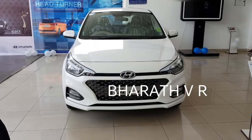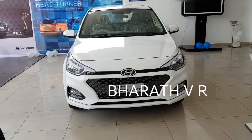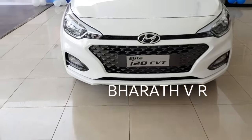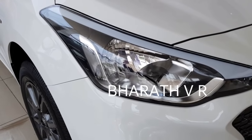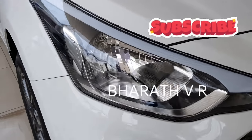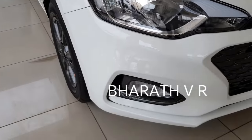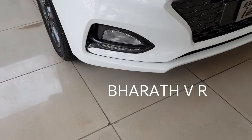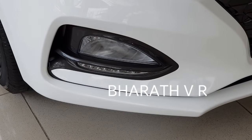Even though you pay 9.5 to 10 lakhs for this Asta model, you are not getting the auto dimming IRVM, keyless entry, sunroof, and the rear disc brakes. All these features were present on the 2013 iGen i20. You are not even getting the projector headlamps like in the Asta optional variant. You are getting the fog lamps with the DRLs underneath, and note that they are not LED DRLs.